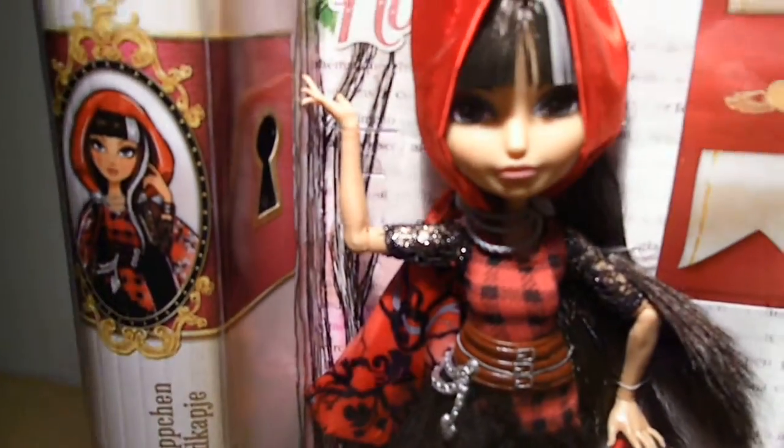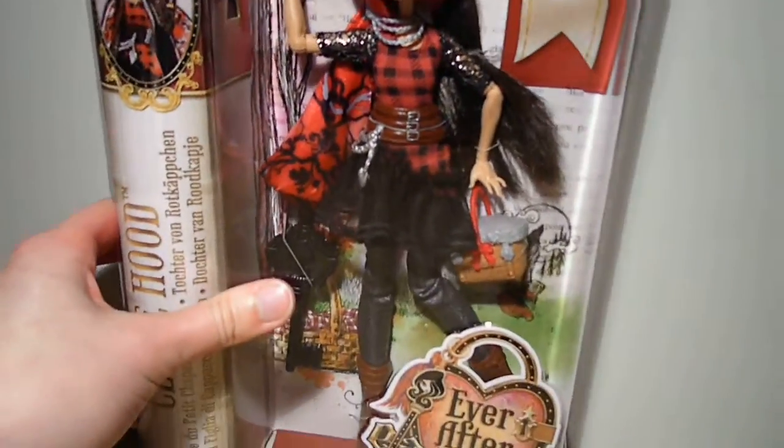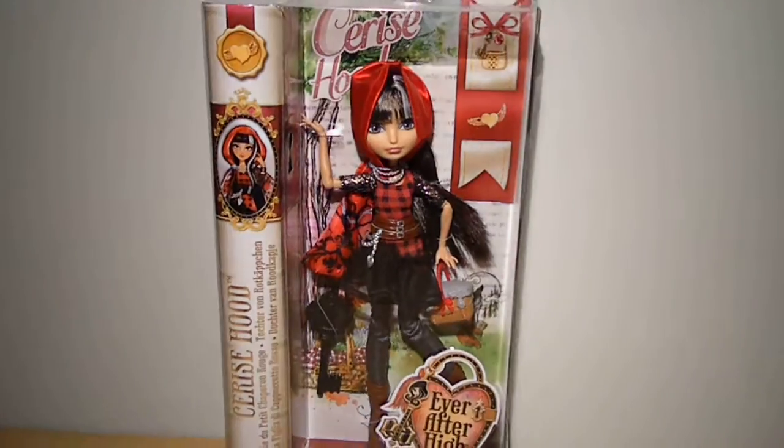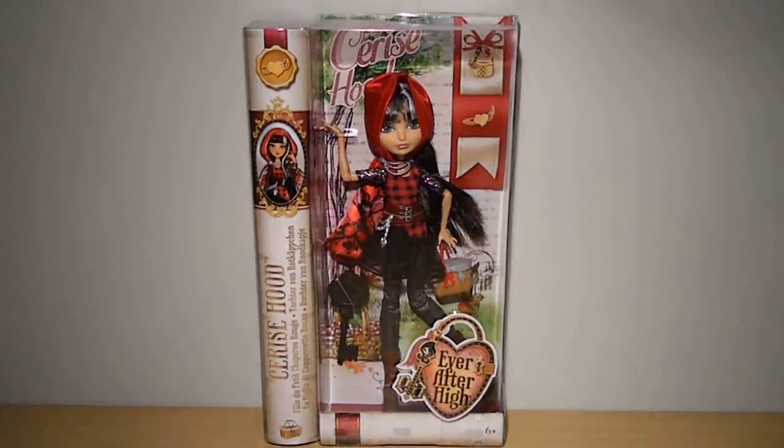She comes with this light brown basket with a grey cover and some cameo, a red handle and a bow on each side. She also comes with this black hairbrush and a black and see-through stand, which is hidden inside of her box.